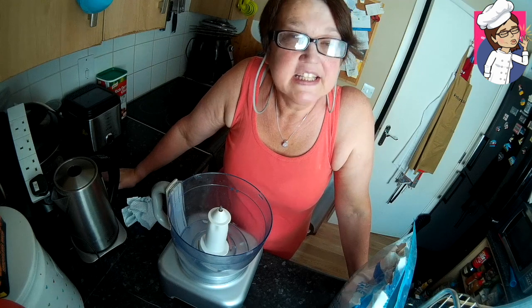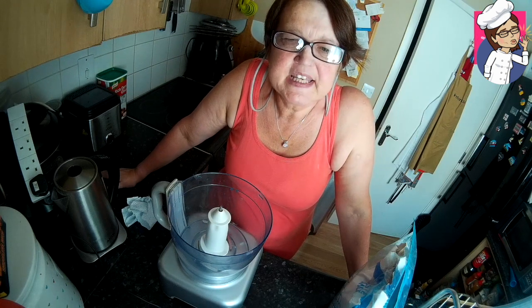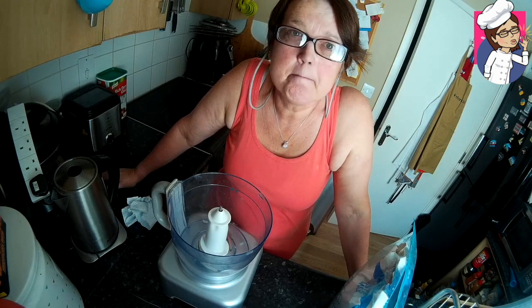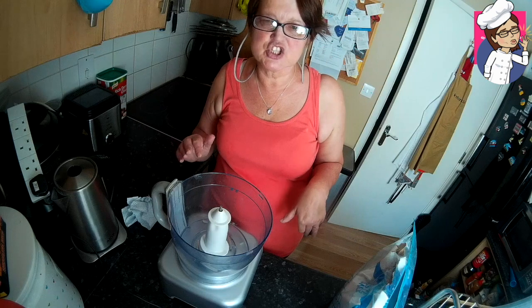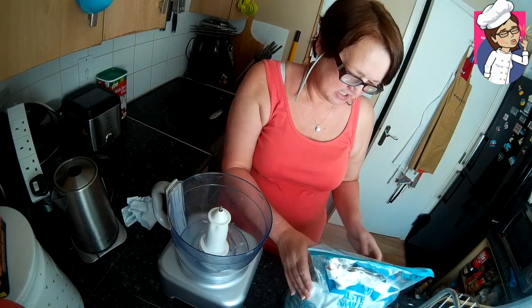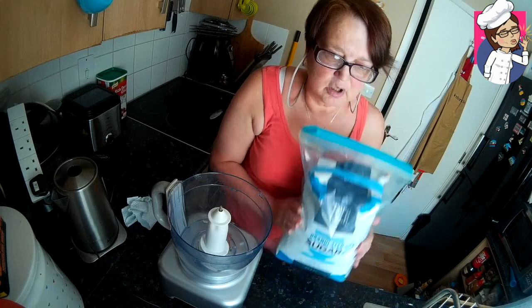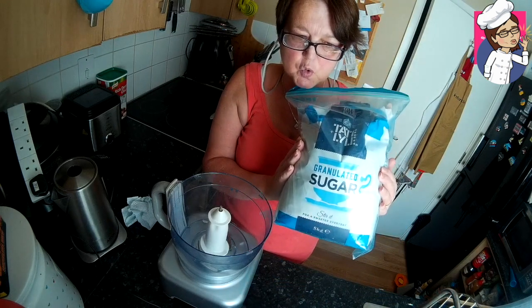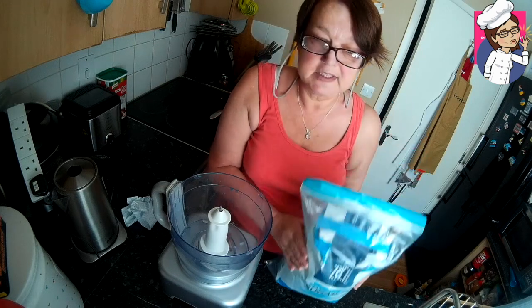Hi again, it's Penny and today I've got another quick tip for you. You fancy baking something, you've seen a recipe that looks amazing, so you go out into the kitchen, get all your bits and pieces together, and then you realize — oh no, I've only got granulated sugar and the recipe called for caster sugar.